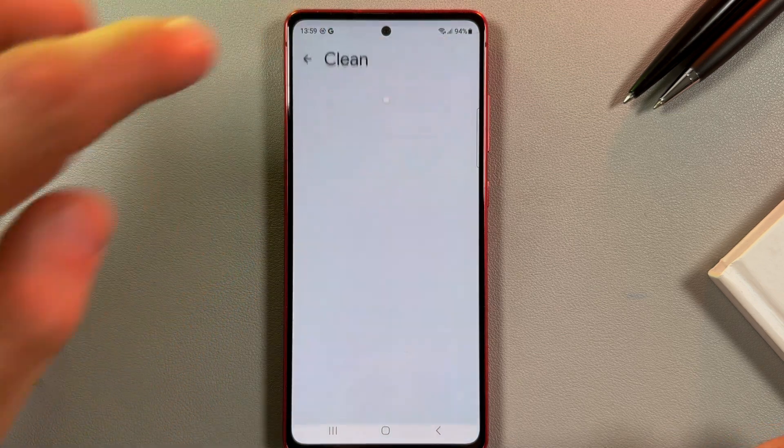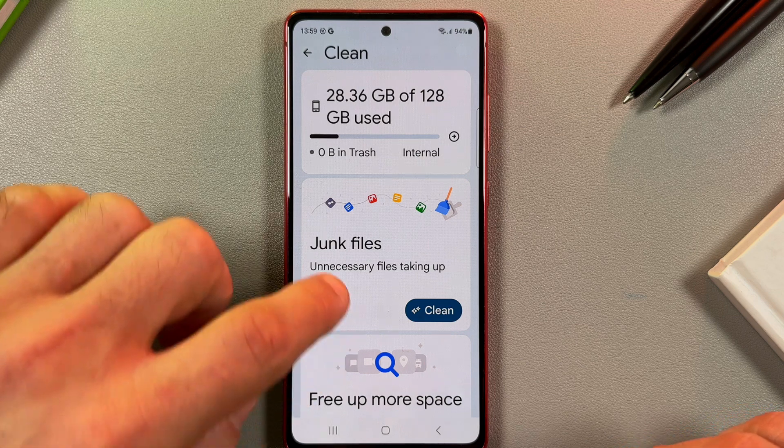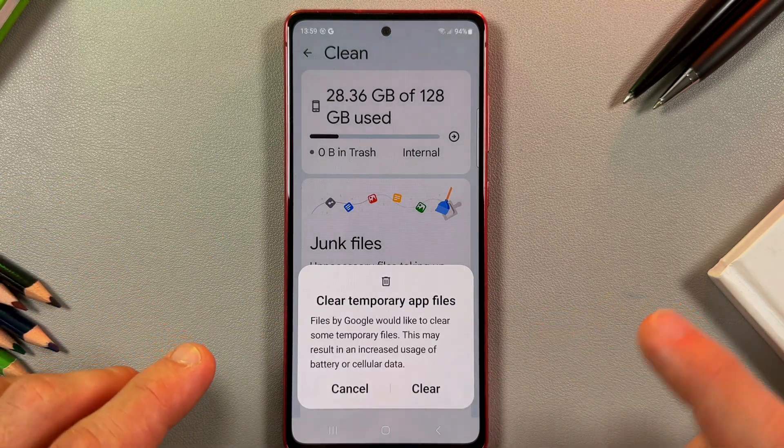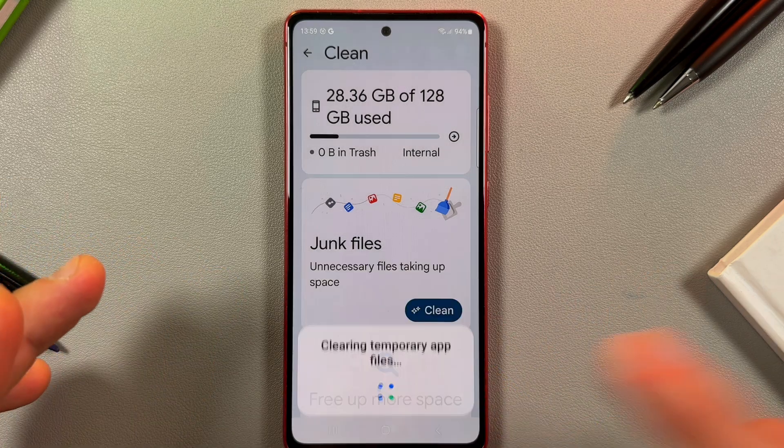Now we are in the application. Tap the burger menu in the top left corner, then tap on Clean. Here you can see junk files — just tap Clean and confirm your selection.